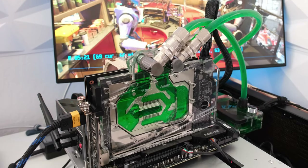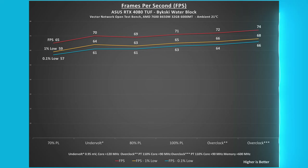Frames per second was recorded during 3DMark Speedway stress test. At stock, the FPS was 71, and at 80% power limit, the FPS was 69 — a 2 FPS or 3% reduction.